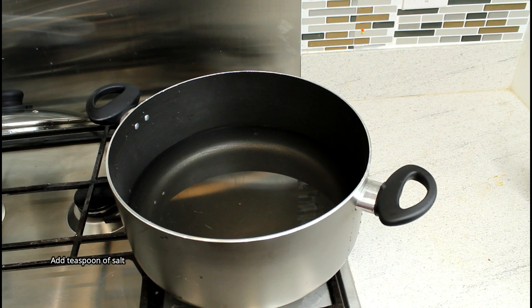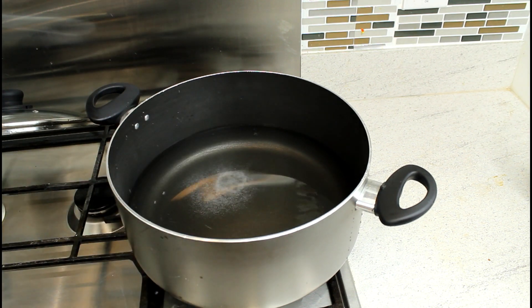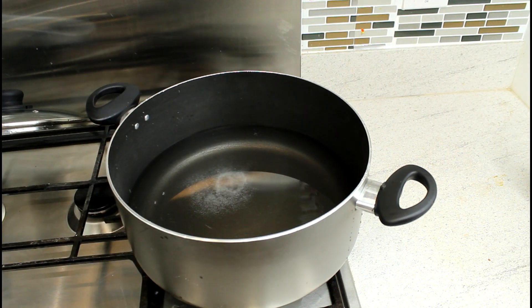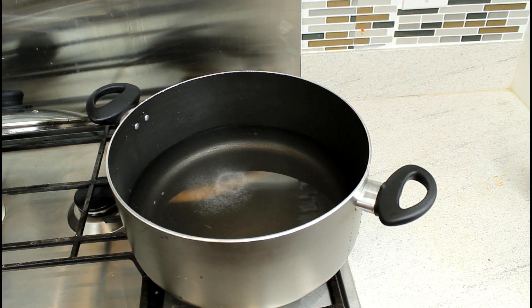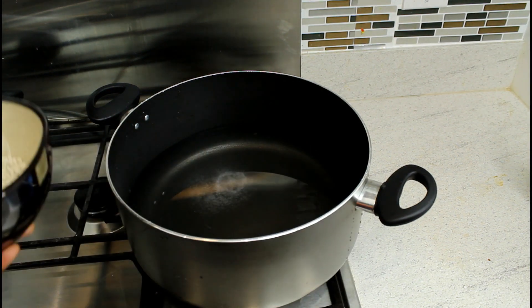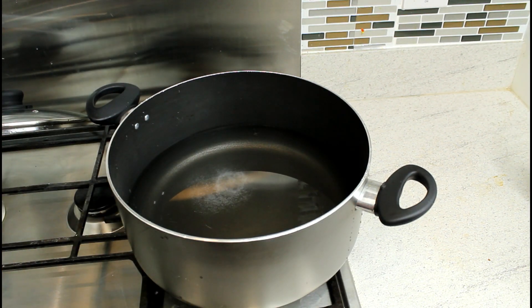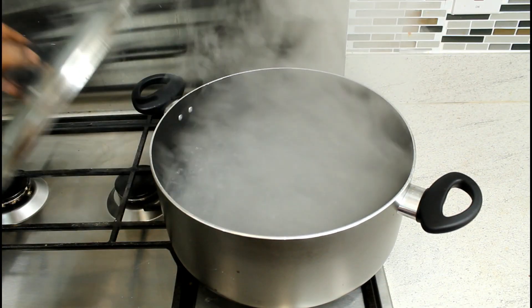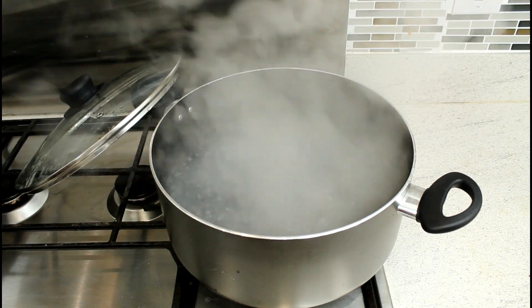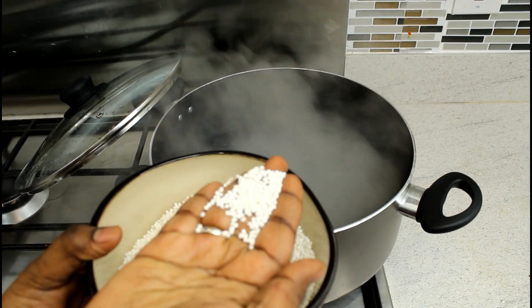We're going to put half a tablespoon - half or quarter a tablespoon. This is our millet flour made into these round balls. So we're going to cook this with the tapioca and semolina, so it's going to be sort of like an oatmeal. Our water is all boiled.